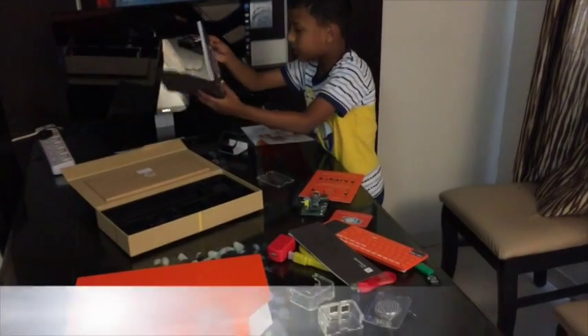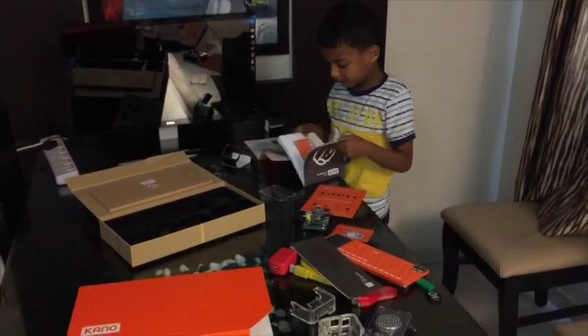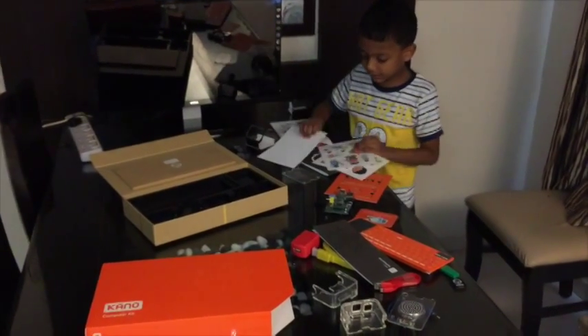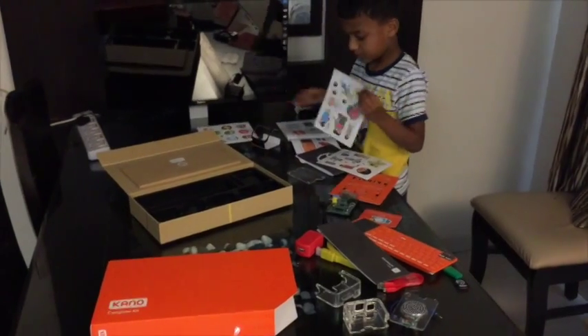In the book section, there is a book to code powers. And what are those? Those are different stickers. Let's build a computer now.